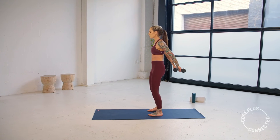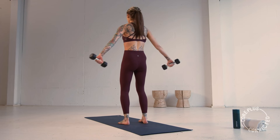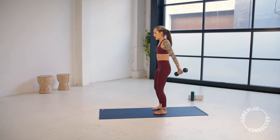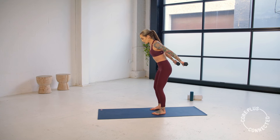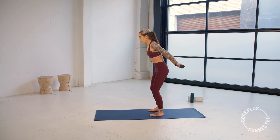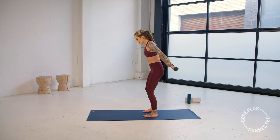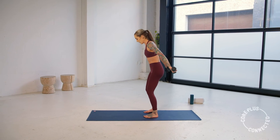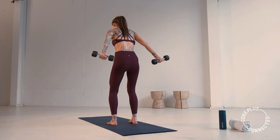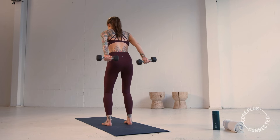You're going to bring those weights behind you in three, in two, and one. Hinge slightly forward, now tap just behind you. Draw that belly in, eye gaze down towards the top of your mat. Just tapping, open. Keep those wrists straight. Tap behind and separate.